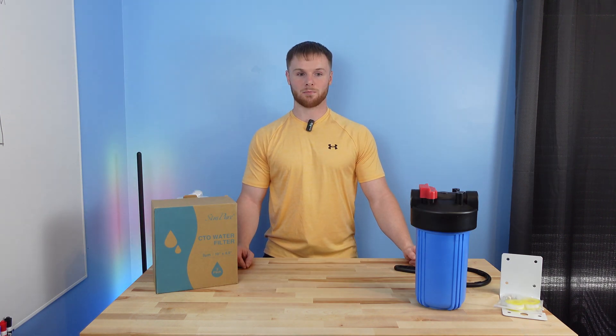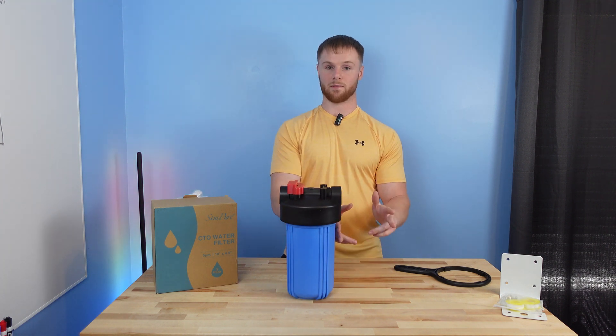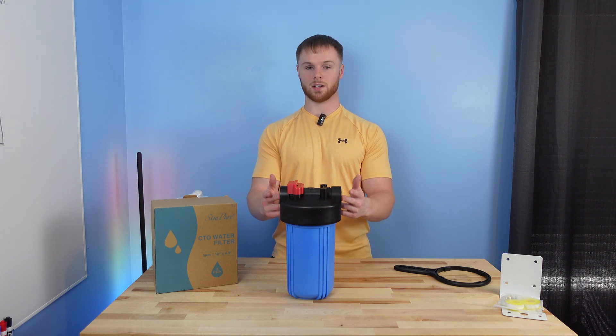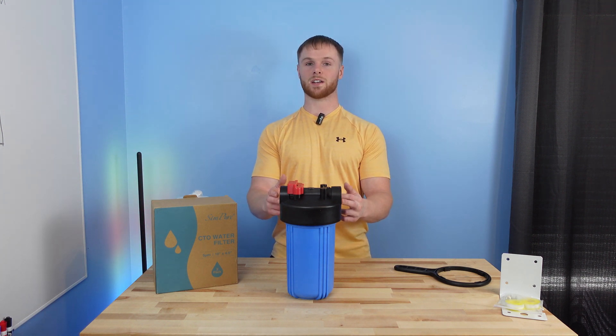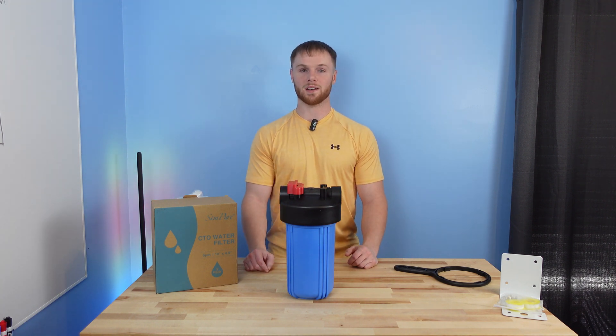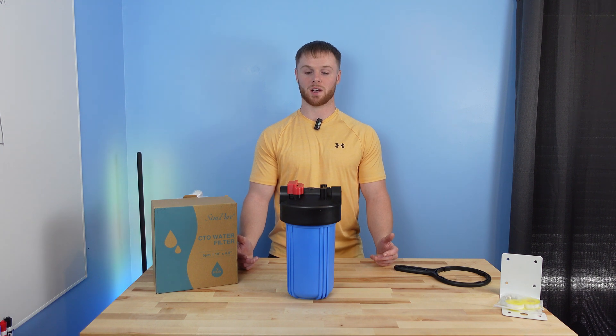Starting out our water filtration system, we have a carbon filter. This is a 10-inch by 4-inch housing from a company called Sempere off Amazon. What this is going to do is remove our heavier contaminants as well as reduce the chlorine levels in the water. Chlorine is actually bad for RO filters — and the RO filter membrane is the most expensive part of this entire build — so we want to reduce the number of membranes we go through to make window cleaning as profitable as possible.